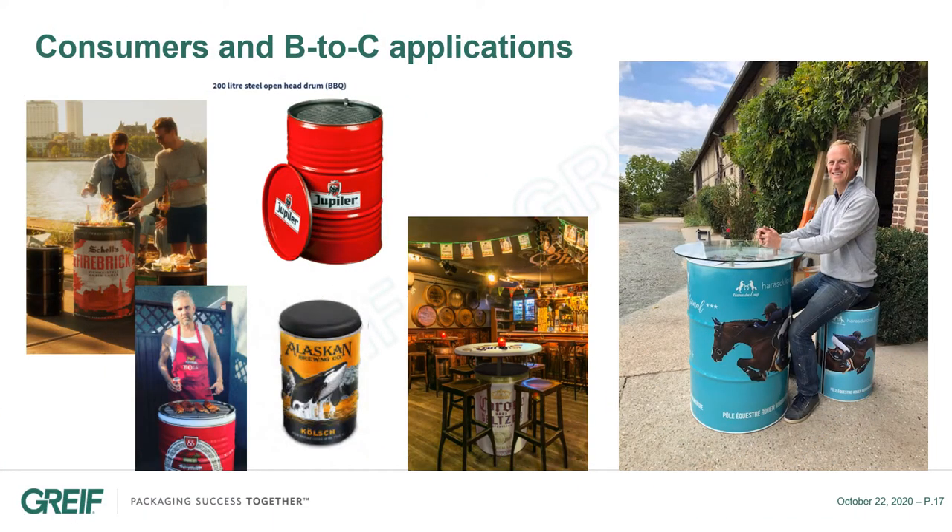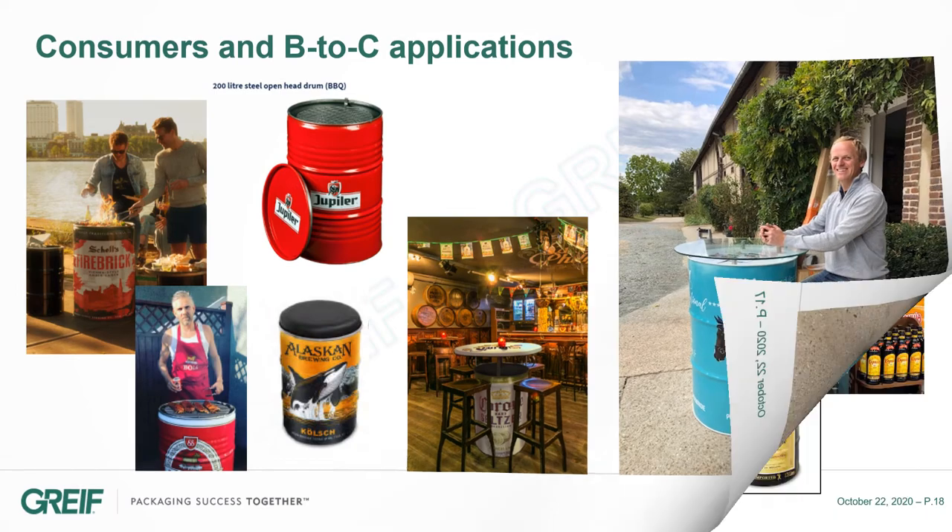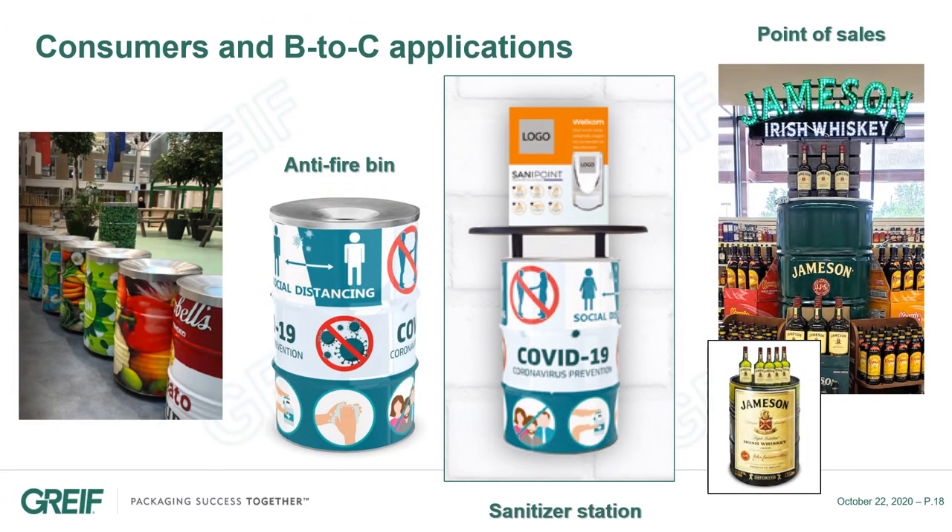Another market for Drum360 is the consumer market. Here you can see some examples with drums transformed into tables, barbecues, seats, or bar stools. Here are some other ideas such as bins, sanitizer stations with COVID drums, or a display to highlight the product.